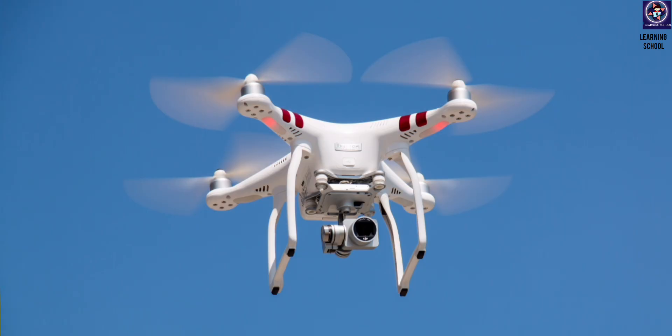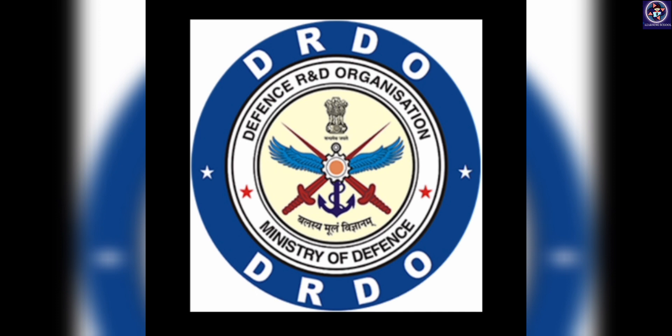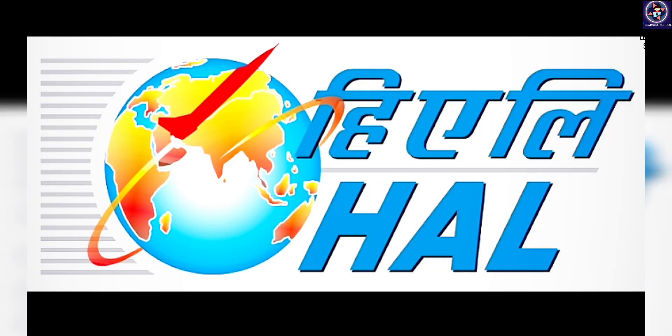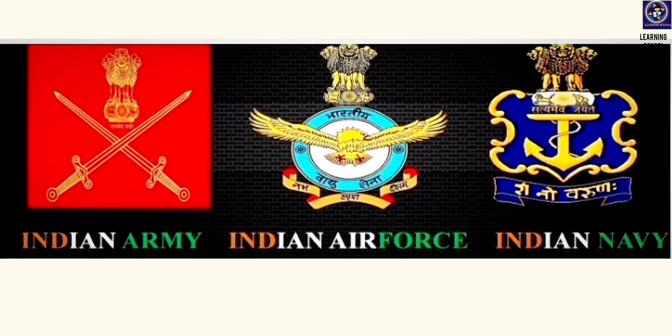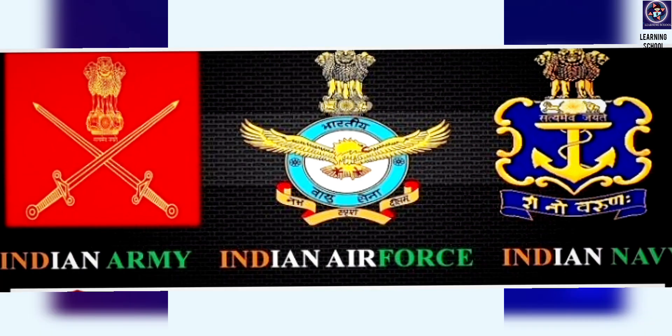Coming to our topic: the TAPAS drone is the advanced version of the Rustam UAV. It is developed by DRDO and the production work is done by HAL — Hindustan Aeronautics Limited. Almost 74 to 76 TAPAS drones are going to be added to the Indian Army, Navy, and Air Force.